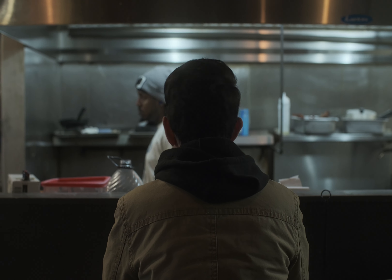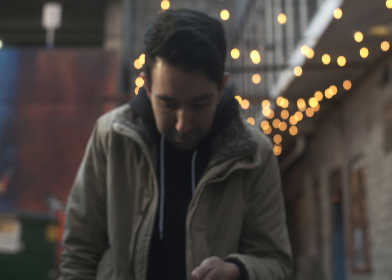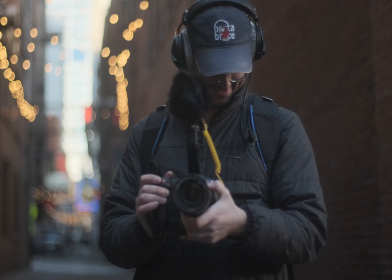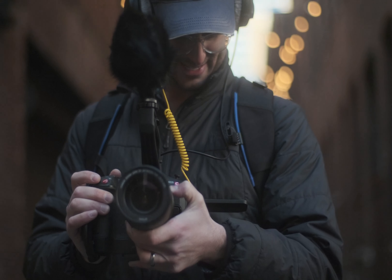In addition to the flexibility of the mount, you also get IBIS — in-body image stabilization. It's gotten a lot better with the X-H2S. It's a little bit more subtle and it doesn't seem as jittery and robotic as the units I've used in the past. However, it's nowhere near as smooth and buttery as something from Sony. But it is very handy to have, as the lenses we used today were all manual focus retrofitted Zeiss optics that don't have any image stabilization built into the lens. That means you can use vintage lenses and cinema lenses on this camera with IBIS, which is awesome.